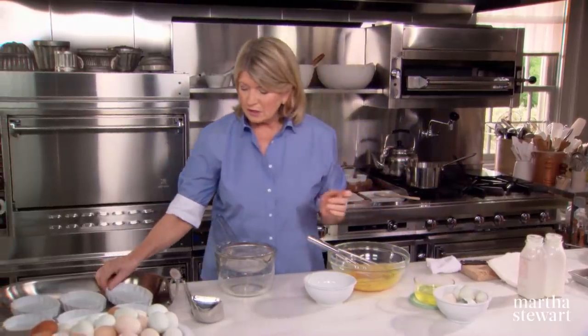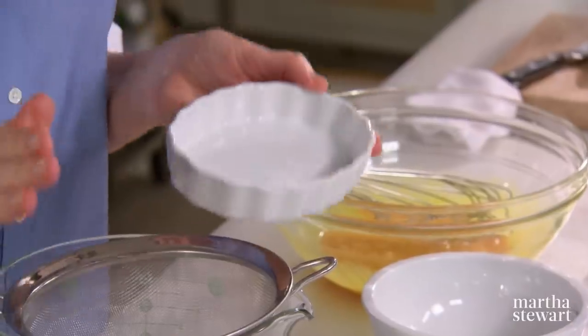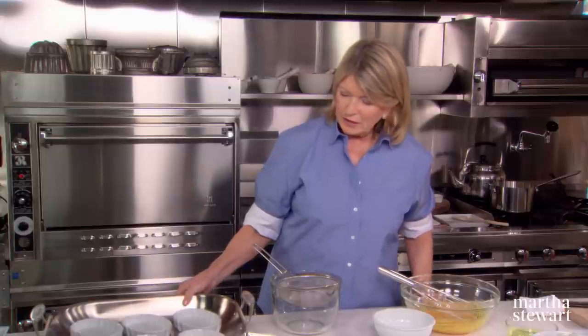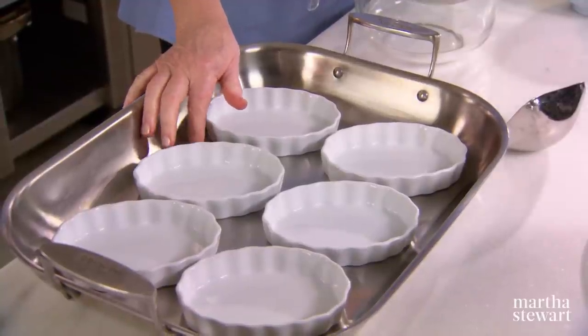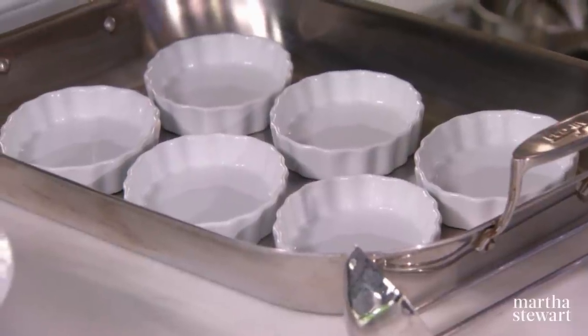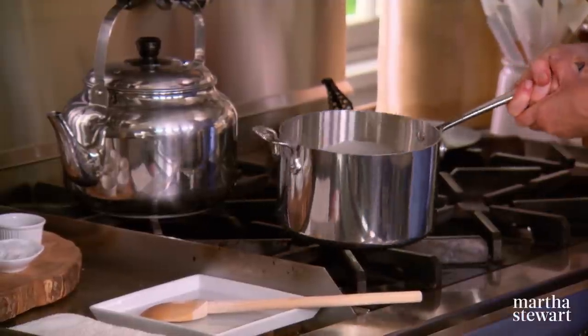While the cream is heating, I'll show you these oval creme brulee dishes — really beautiful, holding seven ounces of custard, a very generous but not overpowering size. I have placed six of them in a shallow pan because we're going to add a little boiling water to make a bain marie, a hot water bath for the custards. Watch your cream carefully — you do not want it to boil over.